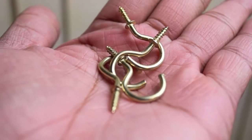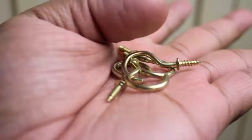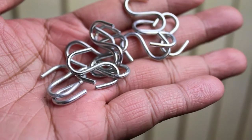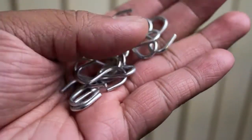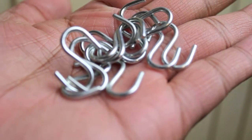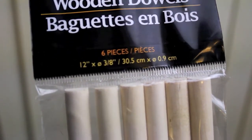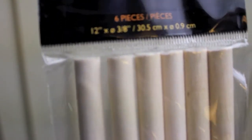The first thing you're gonna need are some screw hooks, which you can get at any hardware store. Next are some S-shape hooks, also from any hardware store — you're gonna need as many as you have necklaces, one for each. And the last thing you'll need are some wooden dowels. These ones are 12 inches long and I picked them up from my local dollar store.